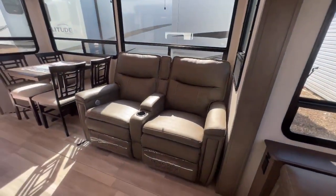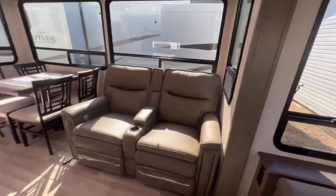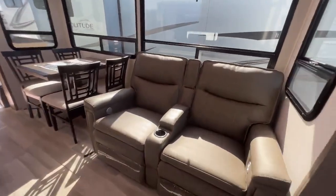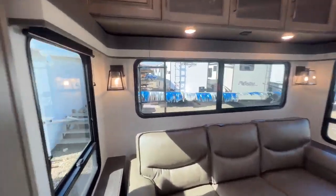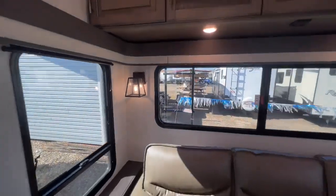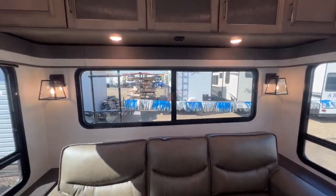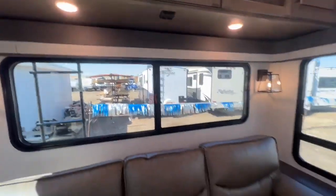Thomas Paine theater seats here — massage seats, heated seats, LED lights underneath, and USB ports in both arms, plus a nice little cubby. On the back of the coach, I want to show you these sconces first. That's a really premium look — it's not a bright white, it's a really nice homey feeling. The workmanship in these coaches is fantastic from Grand Design.